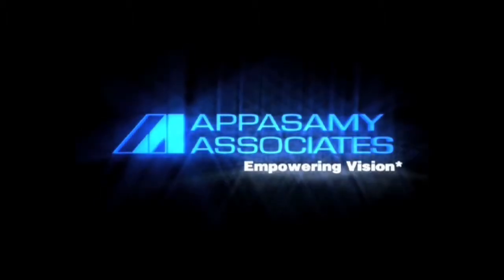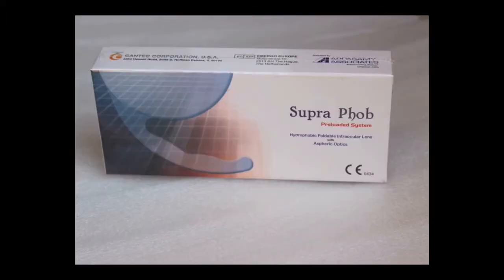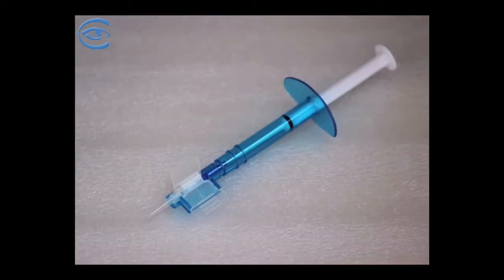This animation graphics depicts clearly the handling of the preloaded injector system prior to the implantation of the hydrophobic acrylic supraphobe foldable intraocular lens. The preloaded injector system with supraphobe lens is taken out from its sterile blister.